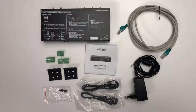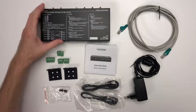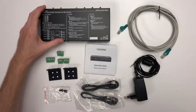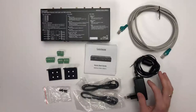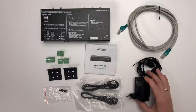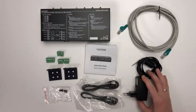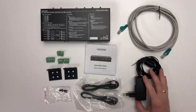Let's start with the box contents. You obviously have the switcher device itself, which we will talk about in a lot of detail. You get a 12-volt power supply which always comes with an adapter kit — this power supply is mounted with the EU plug but you always have the appropriate plug for your country.